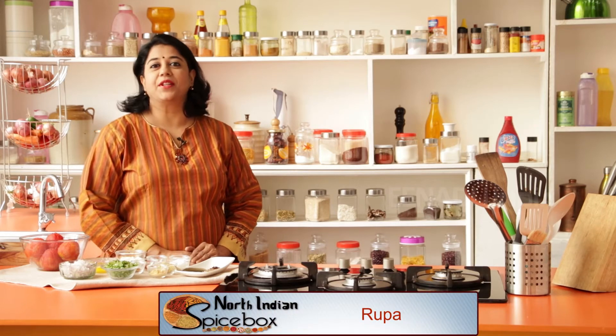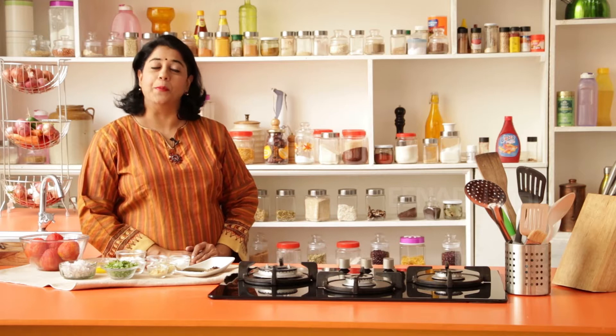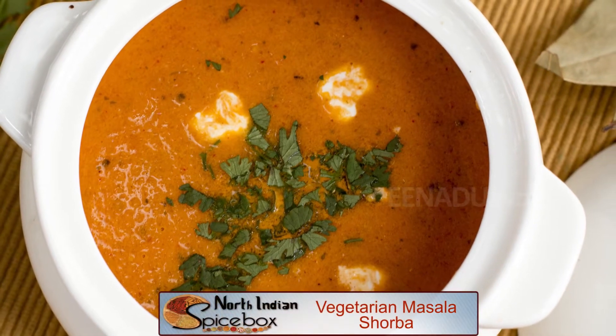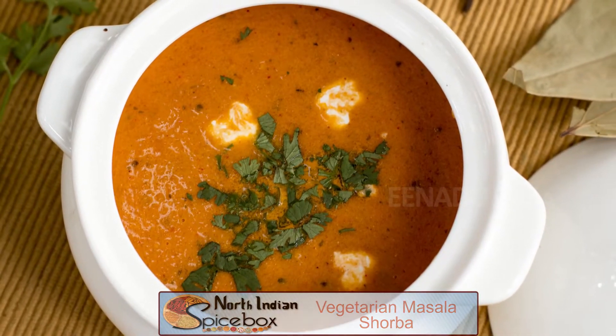Hello and welcome to Spicebox. Today I'm going to share with you a recipe which is a take on the traditional tomato soup, and this is called masala shorba. Tomatoes are stewed along with traditional Indian spices to make a spicy and zesty masala shorba.